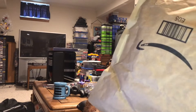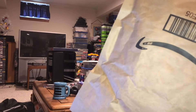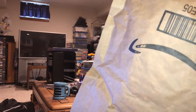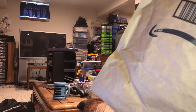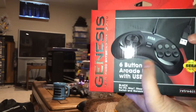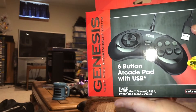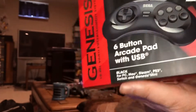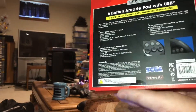This first one is a shoutout to MadLittlePixel because he put up the affiliate link and since I need one of these anyway for the Genesis Mini, I thought no better time than now to show a little support for one of my favorite channels and actually use his link to pick this up — the six button arcade pad with USB — so it will plug directly into the Genesis Mini but it also works on PC, Mac, Steam, PS3, and so on.